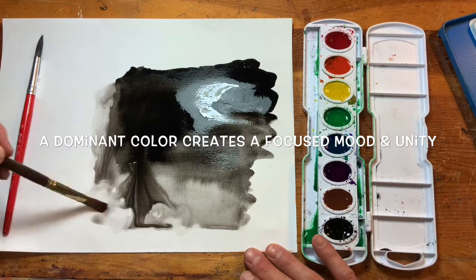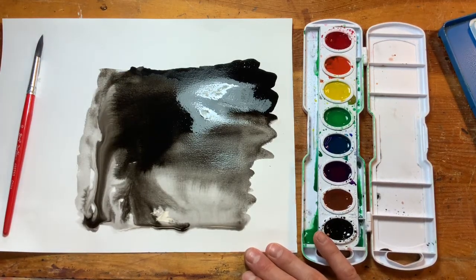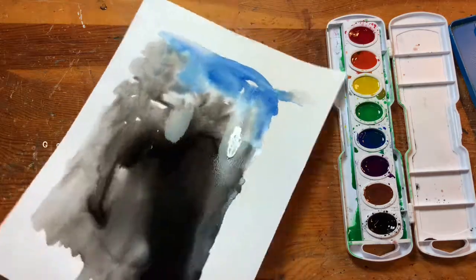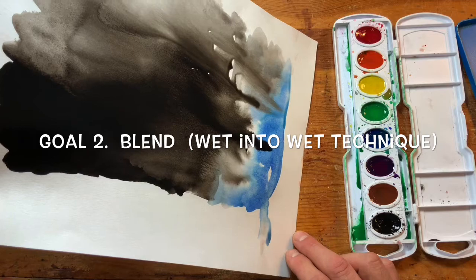Number one: create an abstract background with a dominant color. A dominant color means you have one main color for the whole artwork. You can use other colors next to it in the color tray — like if your dominant color is orange, you could use red and yellow next to it — because it creates focus when you have one color.